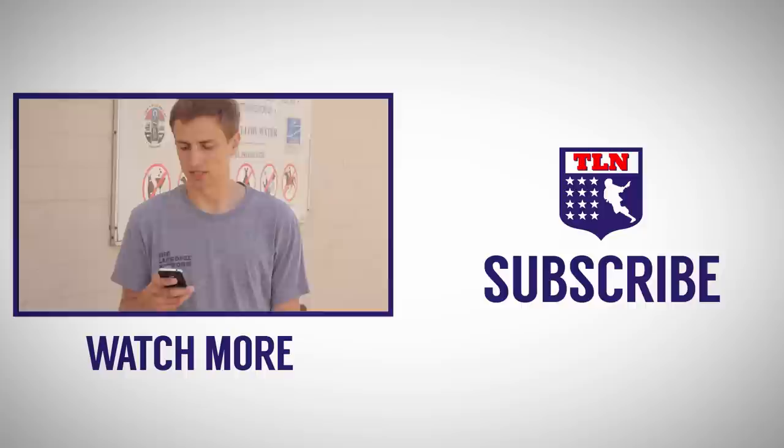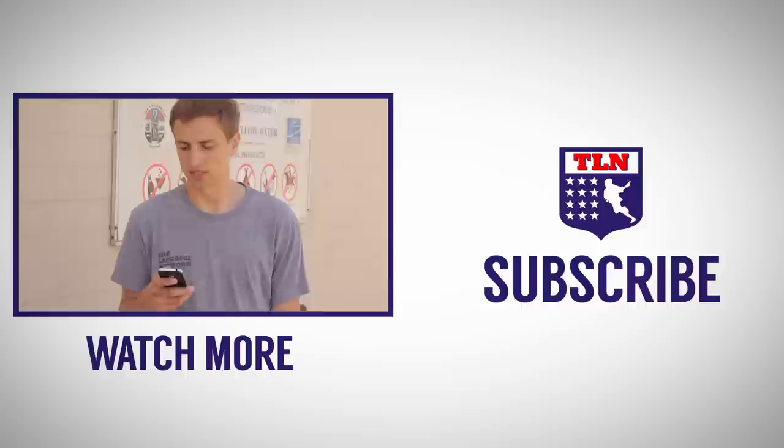Alright, what'd Joe say? Joe said: Here's my routine. Standing about 10 yards from the wall, I like to hit a spot that is about the same level as a teammate's stick. This means I have to put some zip on my passes. 100 left, 100 right.